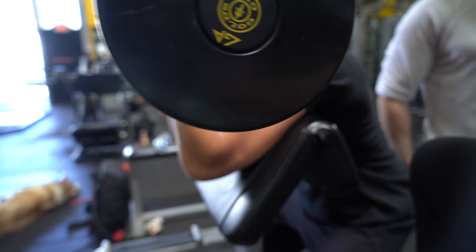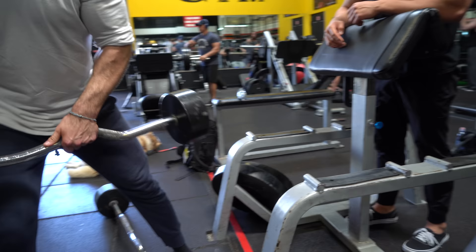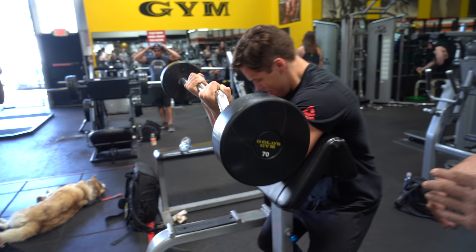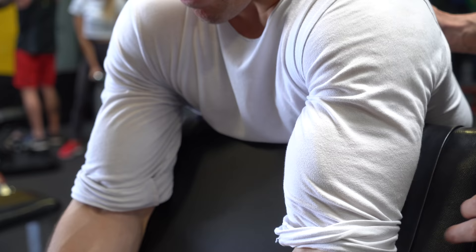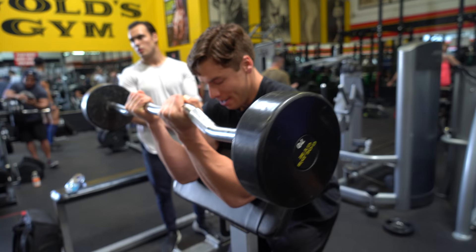We're going to hand them 70s. We're going to do a drop set. Again, these guys are both crushing it. 15 to 20 reps and sets. I love it because it reminds me of me at their age where there's no off button. You just go crazy, you go in, you have fun, but you go until the other guys quit.